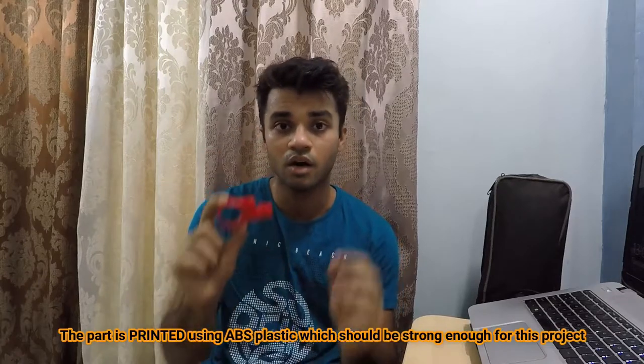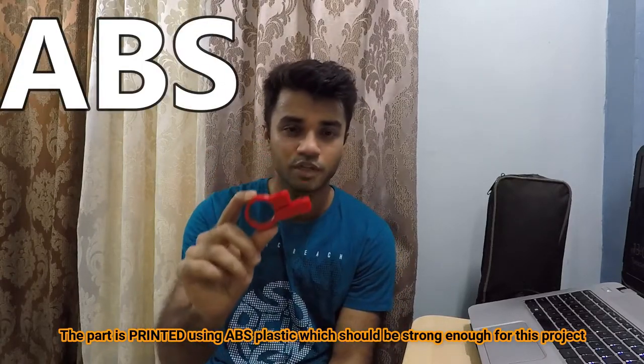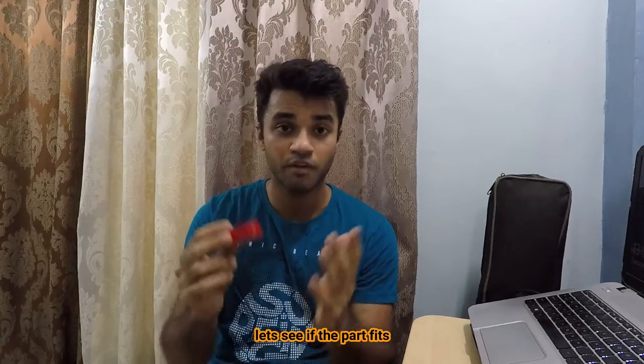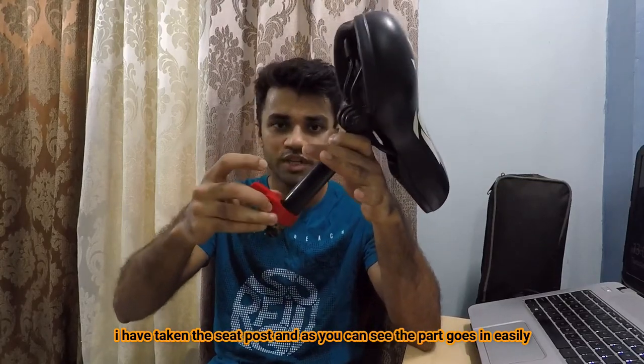The part is printed. I used ABS to print the part because ABS would be a strong option for this. Now we want to see if the part fits. I have taken the seat post and as you can see the part goes in, but it's still a bit loose.